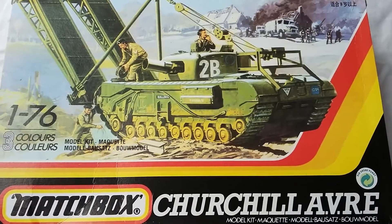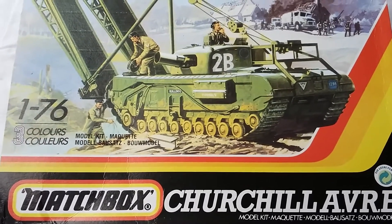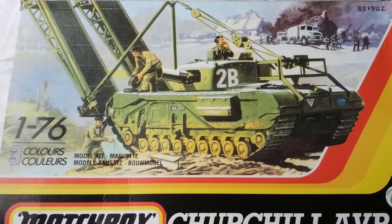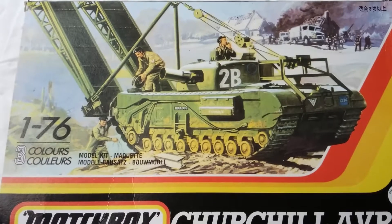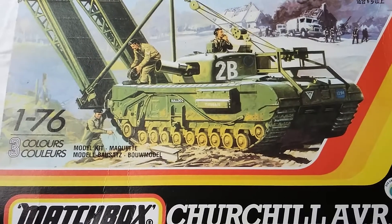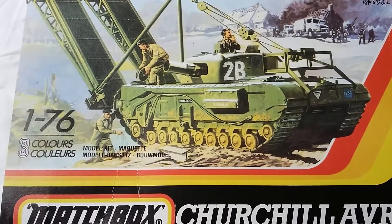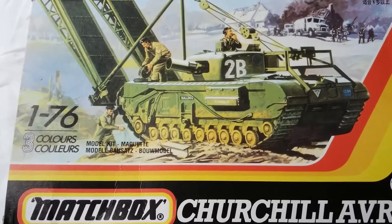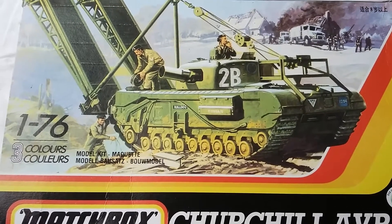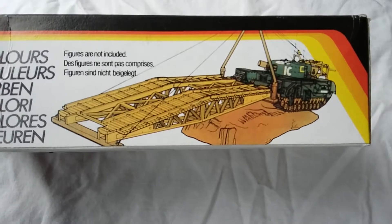Today we're looking at the Matchbox Churchill AVRE, or Assault Vehicle Royal Engineers, in 1/76 scale. The box artwork shows the tank deploying the SBG Standard Box Girder Bridge, with a bit of artillery going off and a wrecked house. Not sure who did the artwork — could be Doug Post or Huxley, one of those guys — typical Matchbox style, quite nice. It's a three-color kit.